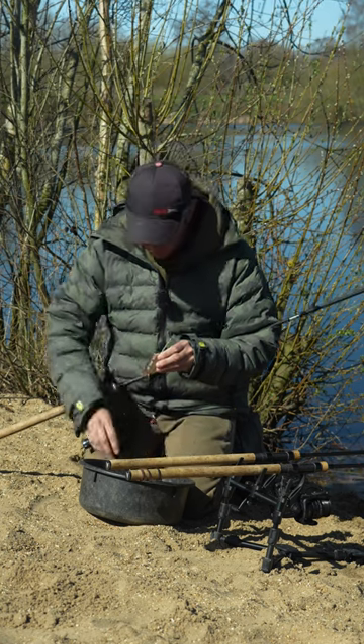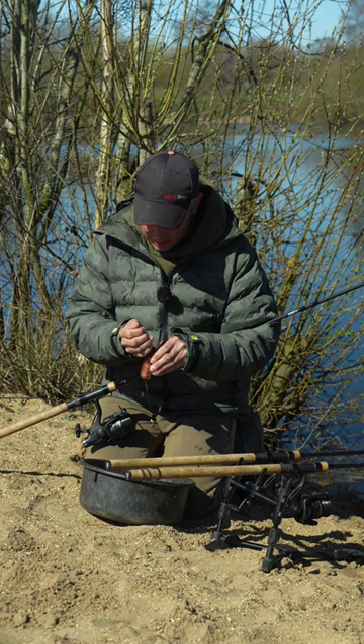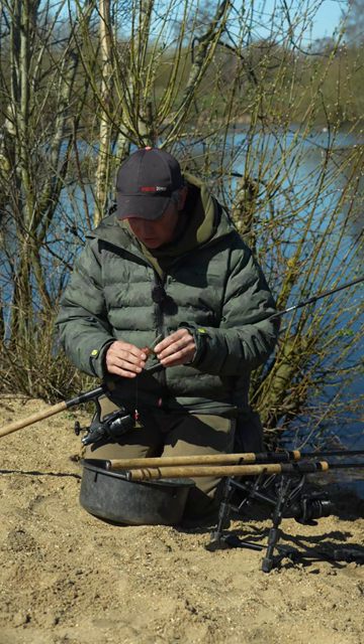Well, the sun is shining this morning and it finally feels like spring is here, and for me that means it's time to get the tench rods out. My favourite bait for tench, depending on how many silver fish are present in the lake, has to be maggots.